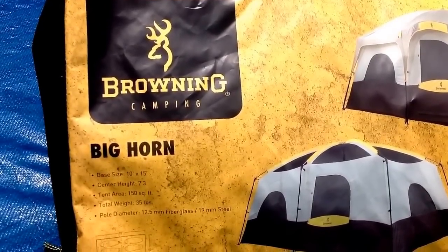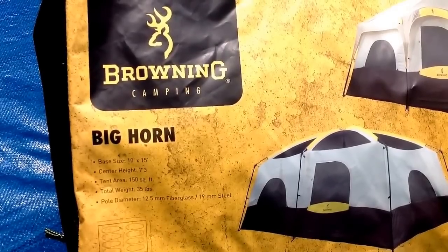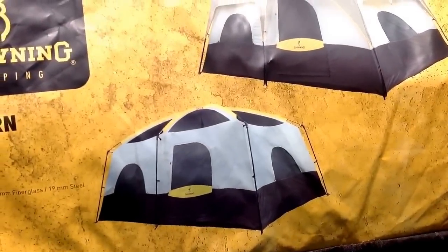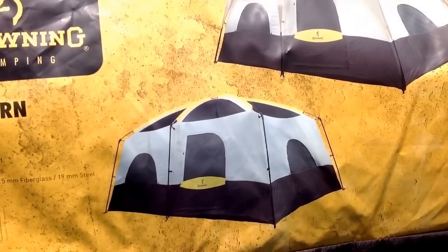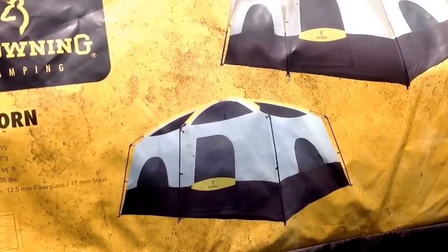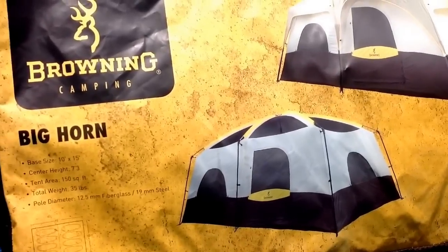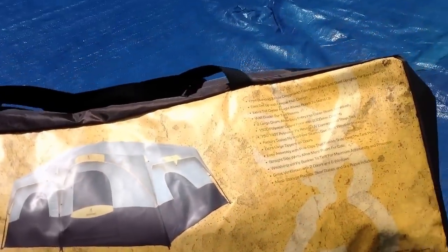Okay, here's the tent — the Browning Bighorn. The base size is 10 feet by 15 feet, center height 7 feet 3 inches, and a total tent area of 150 square feet. What we liked about this tent is that its walls are virtually straight up and down, offering a lot of room compared to a tent with sloping walls. One thing I didn't realize when I bought it is that it's manufactured by Alps Mountaineering — they make really good products. It says 'distributed by' on the label, but it did come in a box that said manufactured by Alps Mountaineering.